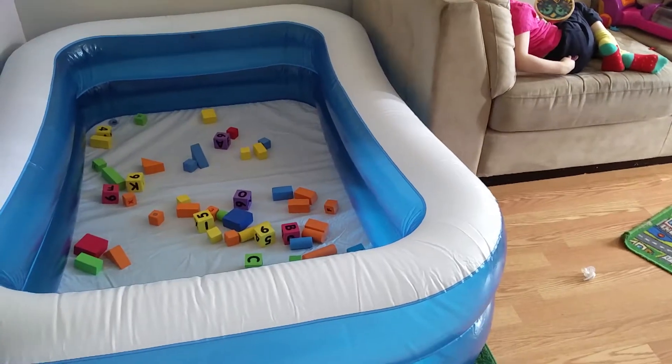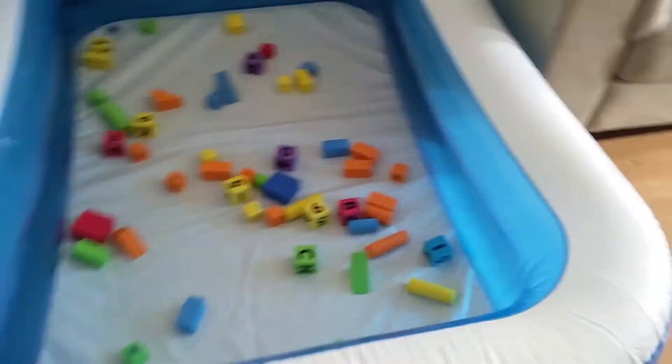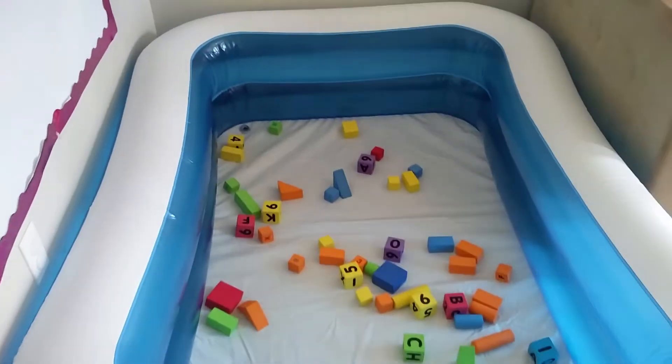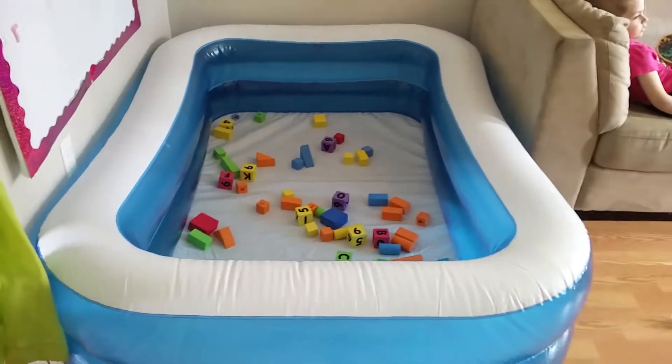Even with kids getting in and out, the floor is not blown up so it doesn't lose any of its support. It's great — flat bottom. It fit perfectly in between my couch. Right now we just put some soft blocks in. You could even make this a ball pit easily.